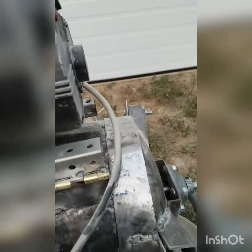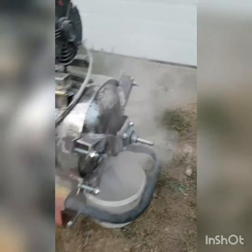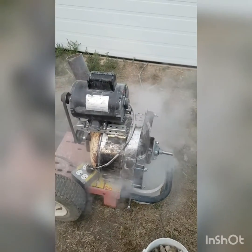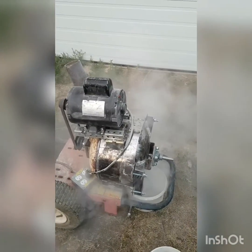I'm just going to fire it up here. It runs off 110V — probably going to mount a bigger motor on it. There we go, that's it firing up. We'll throw some rocks in here. You can see the dust coming off it. It is a little bit noisy.